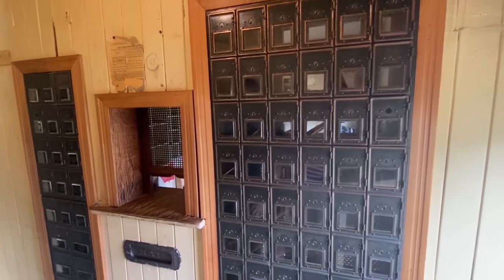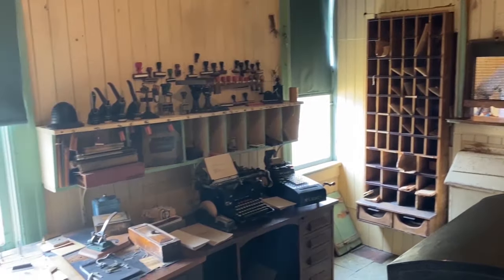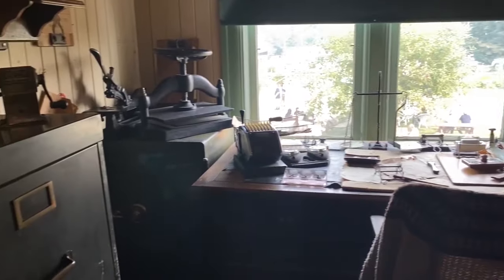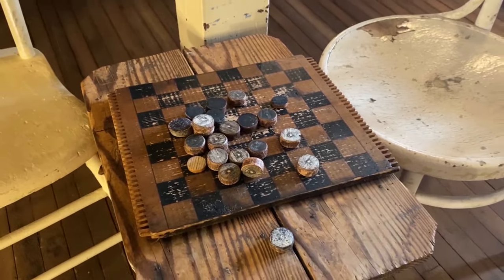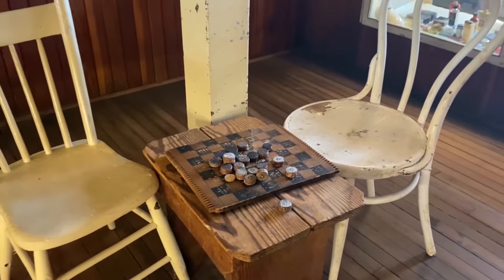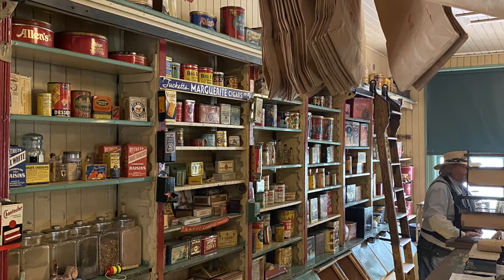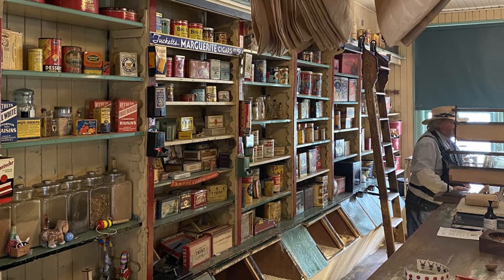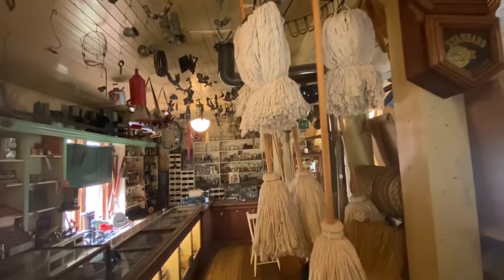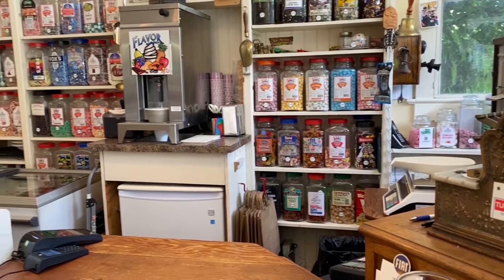Whether you were stopping by for supplies, picking up your mail — the general store also housed the local post office — or just stopping by to say hi to your neighbors, catch up on local gossip, and have a friendly game of checkers on a homemade checkerboard made from a wooden crate top and painted tree branches, the general store was truly the center of the community. If you want to see what other general stores looked like and what life was like 100 years ago, I'll leave a link at the end of this video — including a true story about a candy store and a murder.